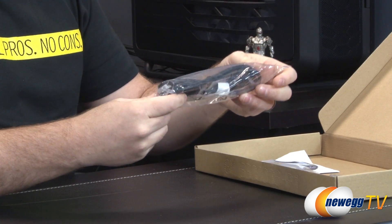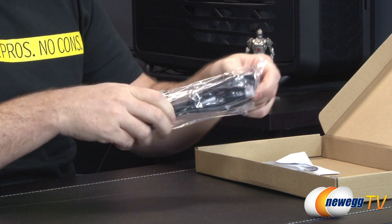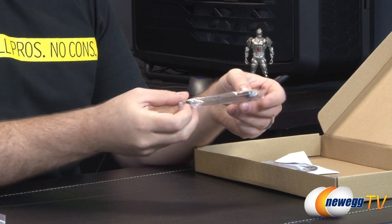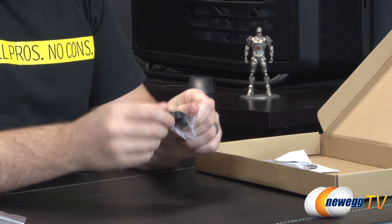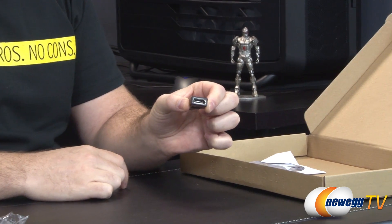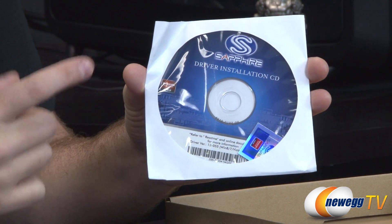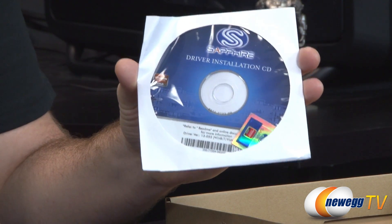Make sure you have plenty of power available. Also included is the 1.8-meter HDMI cable — you can never have too many HDMI cables. There's a Crossfire bridge in a flexible version so you can use it for different motherboard slot spacings. There's also a mini DisplayPort to standard DisplayPort adapter. Lastly, you have a driver installation disc — though it's most likely outdated, so download the latest drivers from the AMD website. You also get a Sapphire case badge.